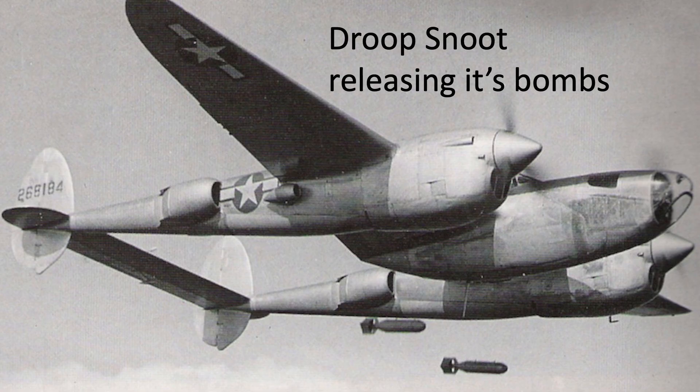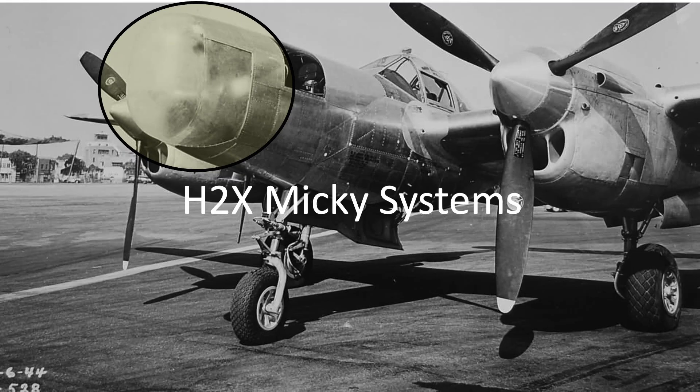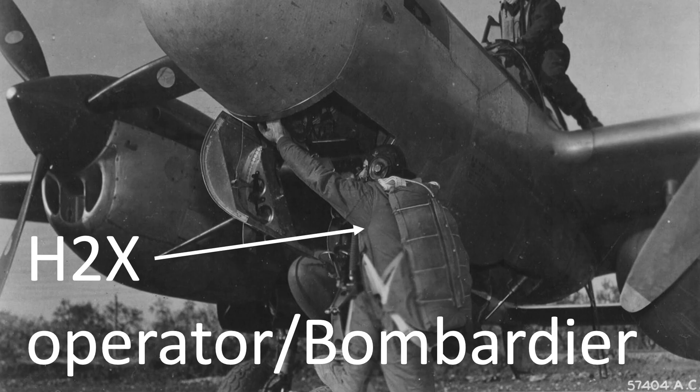Some Droop Snoots were modified as pathfinder blind bombers. In this case, the P-38s were modified by adding an H-2X radar system in the P-38's nose. The P-38's bombardier would sight the target by radar. The AN/APS-15 radar is covered by an opaque plexiglass nose cap fairing. The plane's Mickey radar operator acted as bombardier. The gun-armed P-38s would still release their bombs on pathfinder cue, just like during visual release.